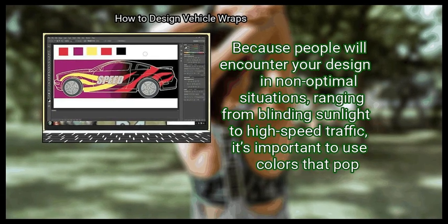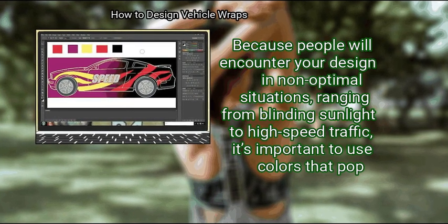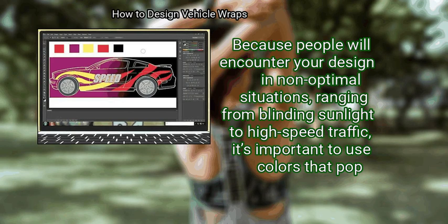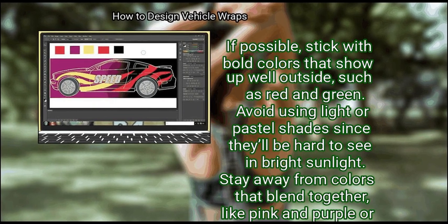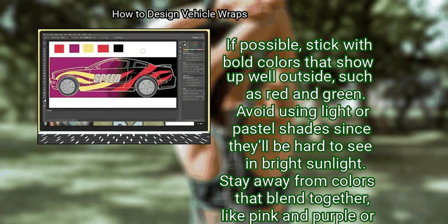Step 3: Use strong colors that show up well outside. Because people will encounter your design in non-optimal situations — ranging from blinding sunlight to high-speed traffic — it's important to use colors that pop. Stick with bold colors that show up well outside, such as red and green. Avoid using light or pastel shades since they'll be hard to see in bright sunlight.